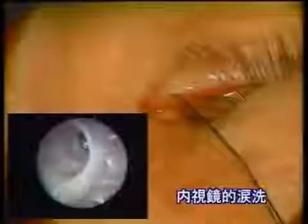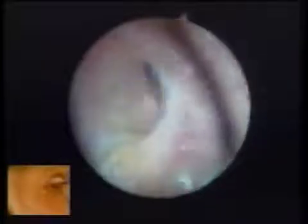This is an endoscopic irrigation 436 days postoperatively. Fluid is flowing from the new large opening.